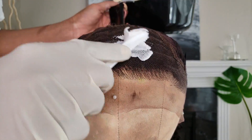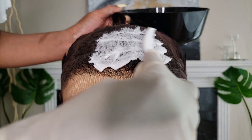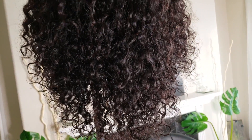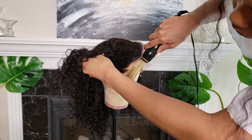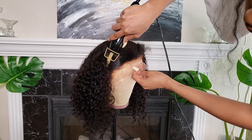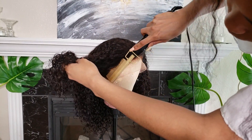I'm starting off by bleaching the knots on this unit — I already have a video showing how I do that, I can link it here. Here are the curls after air drying for a bit with no product. To smooth out the hairline and make it easier to install, I like to press out the edges, which gets everything nice and neat.